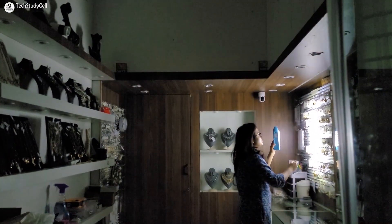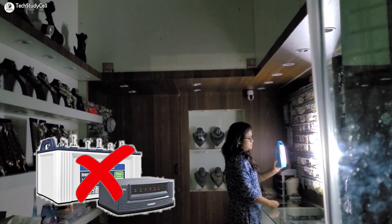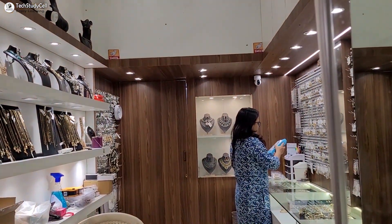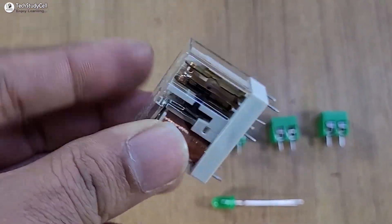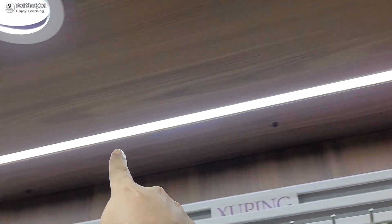In our area, power cuts are very rare and they usually last only 5 to 10 minutes. Because of this, I don't want to spend money on a full inverter system. Instead, I am going to use a DPDT relay and use the same LED strip as a backup light during the power cut.